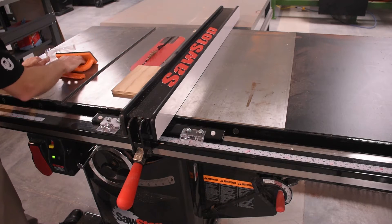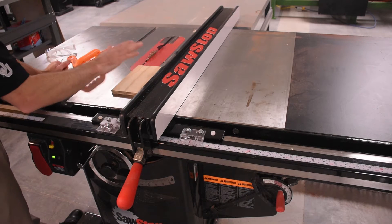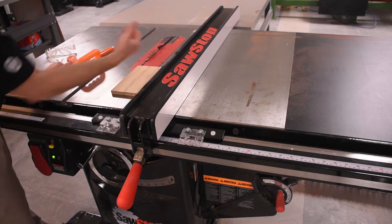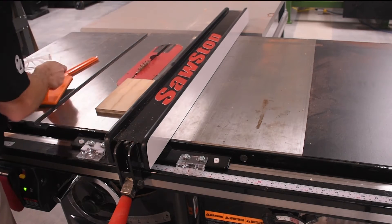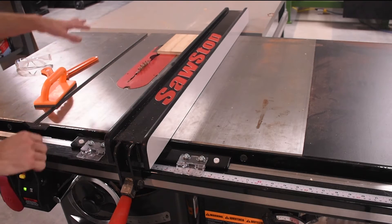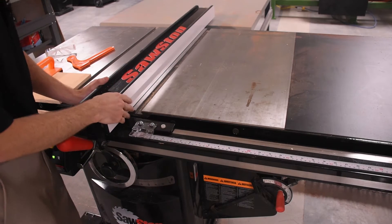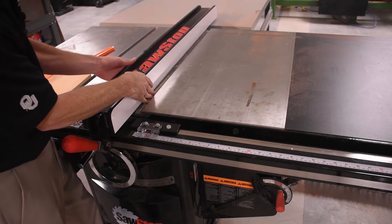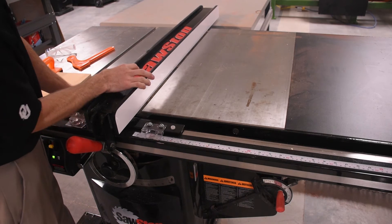Anytime you're going to be anywhere near this blade, you always want to use push blocks or push sticks to push your piece through, to keep your hands well clear of the blade. Make sure to always keep it up against the fence, because if it comes off the fence you won't get a straight cut and you could get the piece kicking back, which could be very, very bad. Always keep it in good contact, push all the way through, and never try to reach across the blade to recover your piece while the blade is still spinning. Let it spin down and then go around and get your piece. Also, as I'm adjusting my fence, I'll sometimes have my hand accidentally in the T-slot and move it, pinching my fingers really, really bad. So keep your fingers well clear of these T-slots as you go to slide your rip fence.